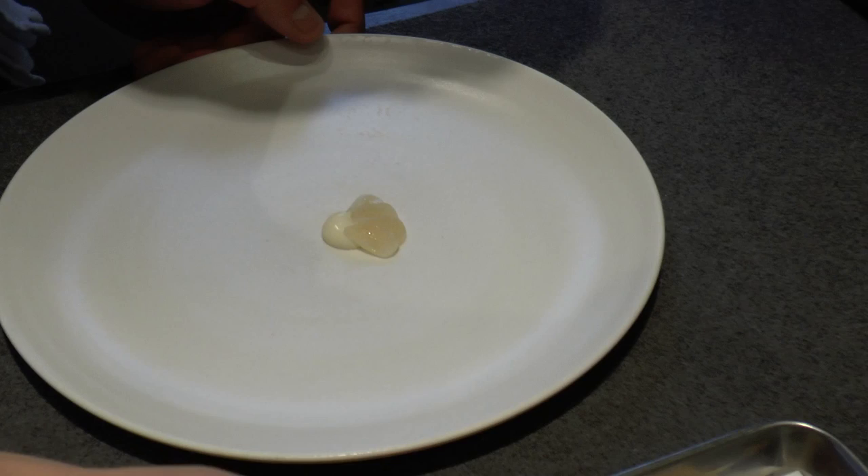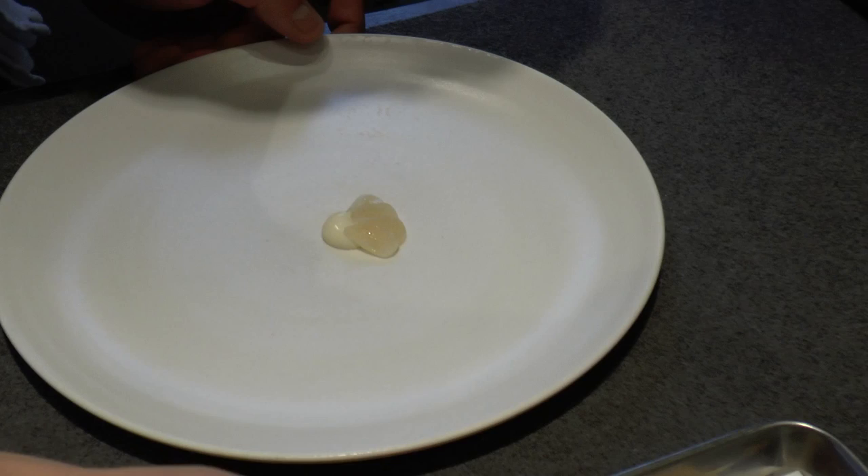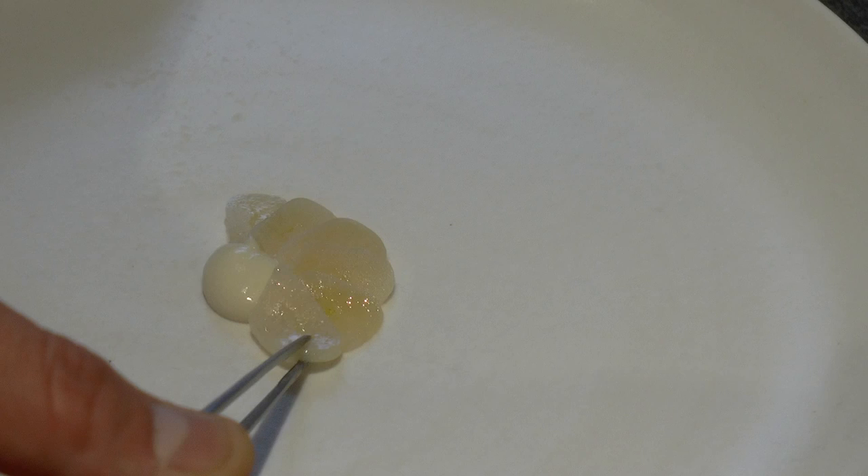And the idea is that at the end when you're done eating this dish, you don't know what you're eating. You just feel all these different textures — you feel the sweetness from the razor clams, the pickledness from the garlic, the crunch and savoriness from the almonds.